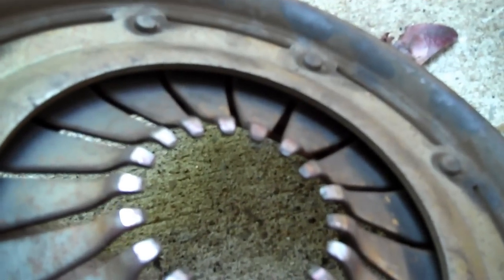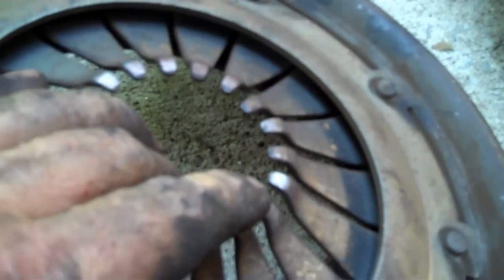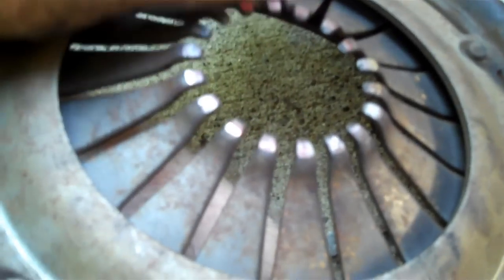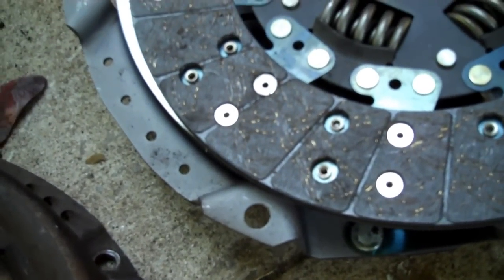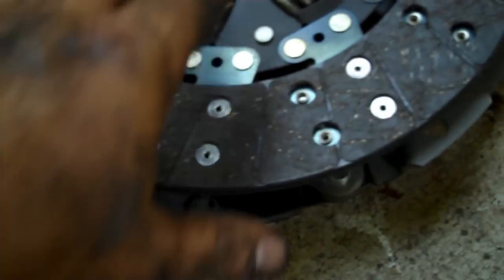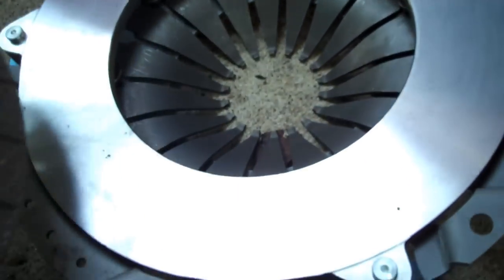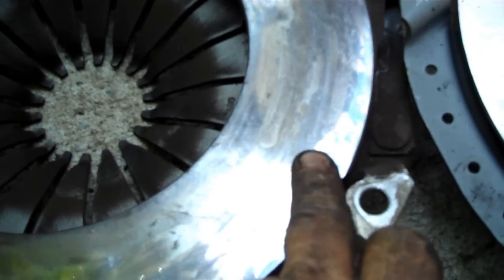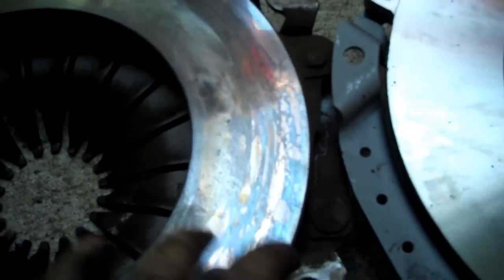The flywheel is in really good shape — no heat cracks. Per the Chrysler service manual, since there are no heat cracks, all I need to do is pull my DA out, put some 180-grit sandpaper on it, rough it up good, and knock the glaze off. To show you what to look for: see how this is a nice pretty machined surface — glazed. You've got different colors, blues and purples, all kinds of where the heat was being generated.